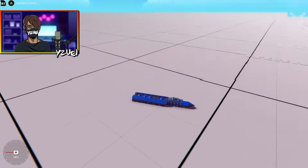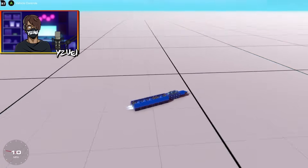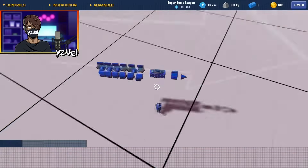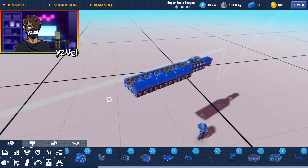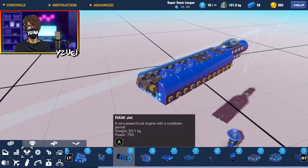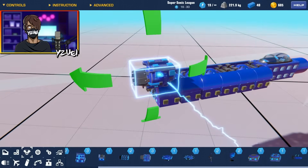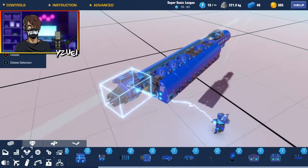It is a bit heavy at the front, but I am going to be adding a heavy dragon jet, and then we also have our main propulsion. Now I want to add the dragon jet, so I'm going to stick that on the back here.